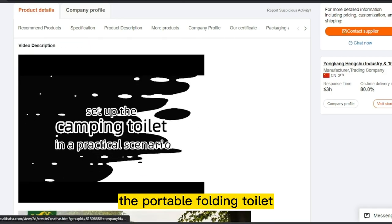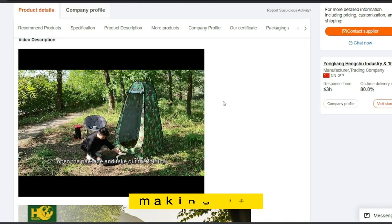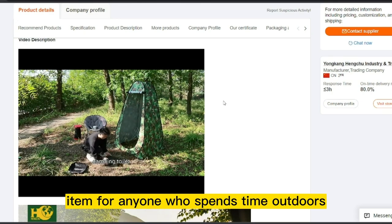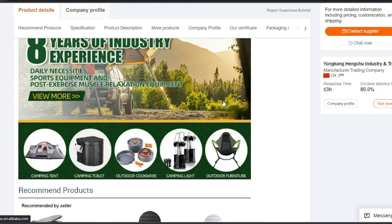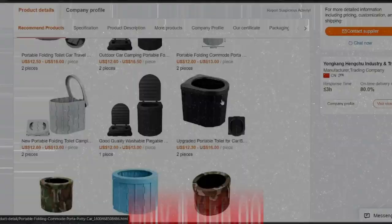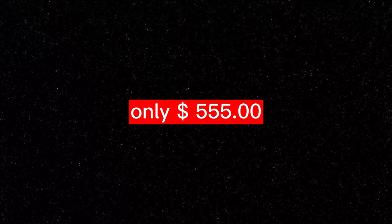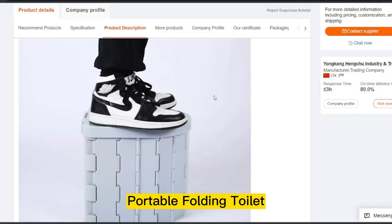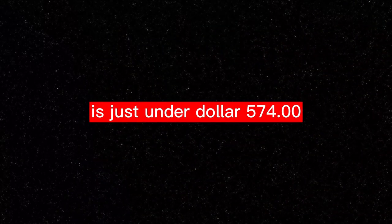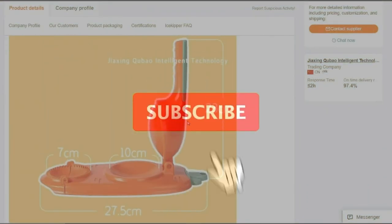The portable folding toilet is easy to transport and store, making it an essential item for anyone who spends time outdoors or wants to be prepared for emergencies. The product price is only $555.00, and the selling price for the Portable Folding Toilet is just under $574.00.